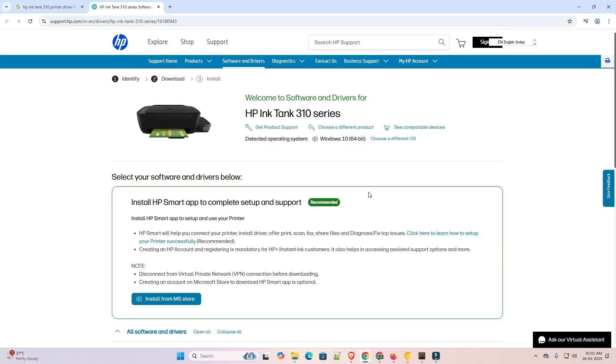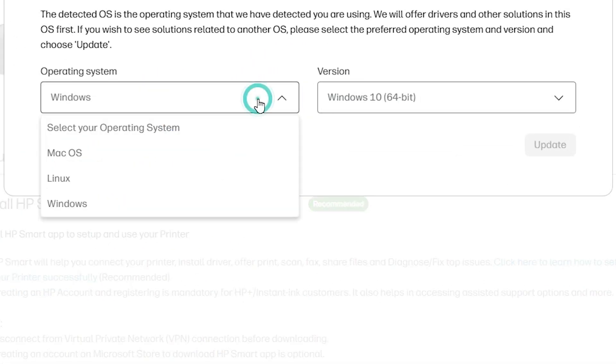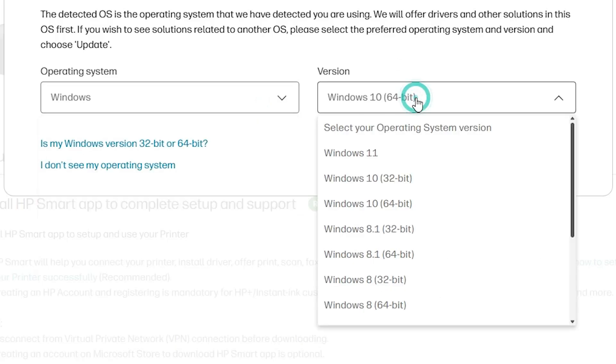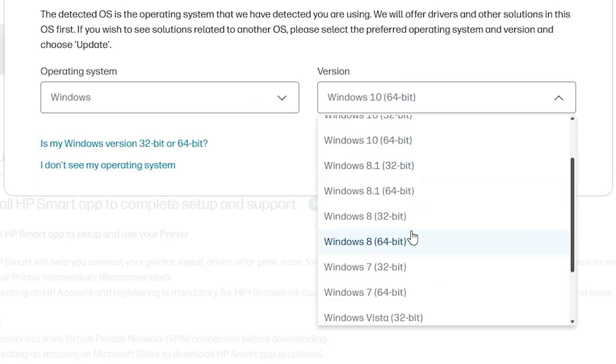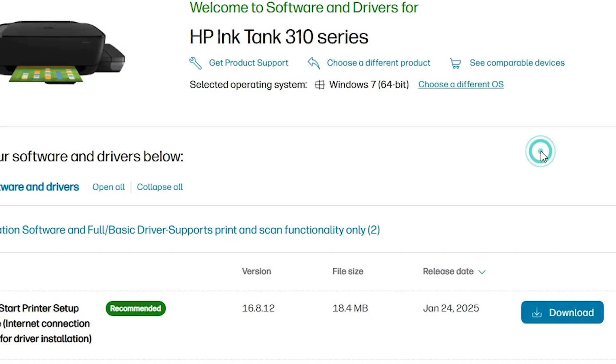The solution is very simple. Go to 'Choose a different OS', click on it, select Windows from the list, and in the version, do not go to Windows 11 or Windows 10 — go to Windows 7 64-bit. Windows 7 64-bit drivers are 110% compatible with Windows 11 as well. Click on Update.